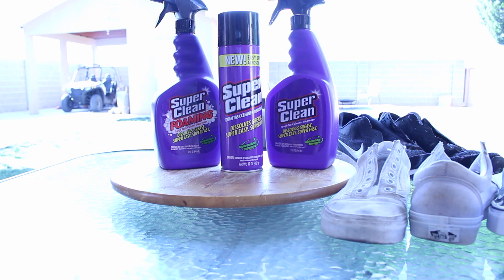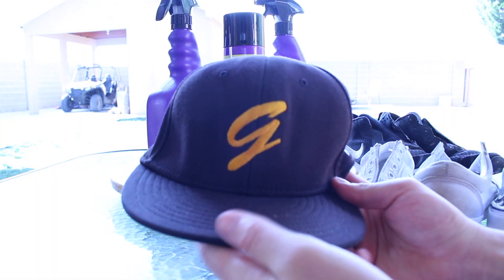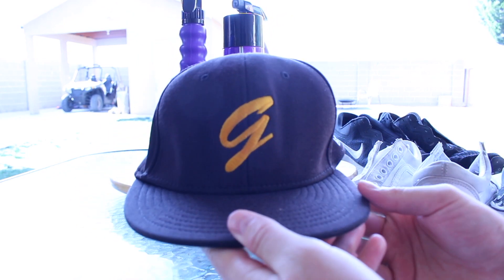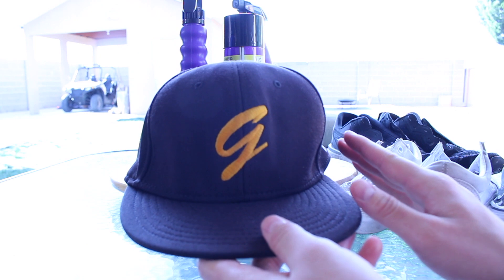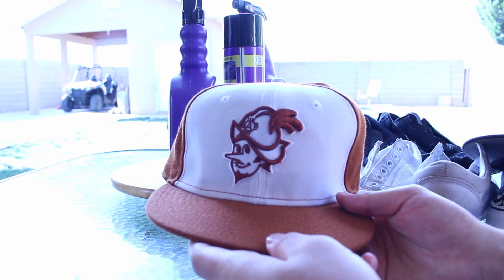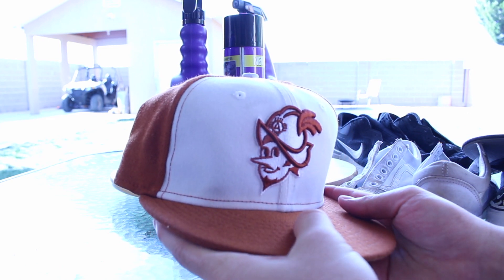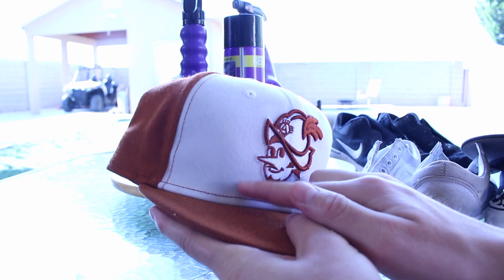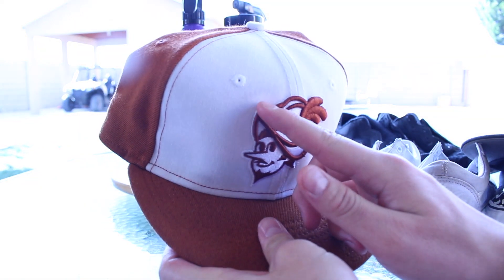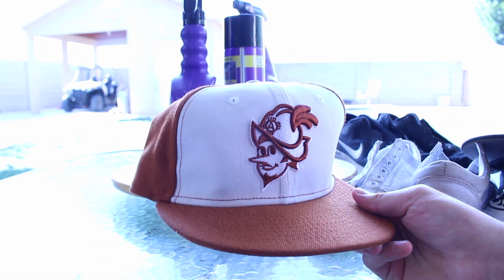The last thing I'm going to show you guys is the hats. This is the first hat I cleaned, and honestly, this is one of the most impressive things — I completely got out all the sweat stains and even the stains on the brim. Same thing with this Albuquerque Dukes hat. There are a few stains that I still had a little hard time getting out, similar to the white Vans, but this one up here is nearly gone, and I feel like after a couple clean sessions it would be completely brand new looking.